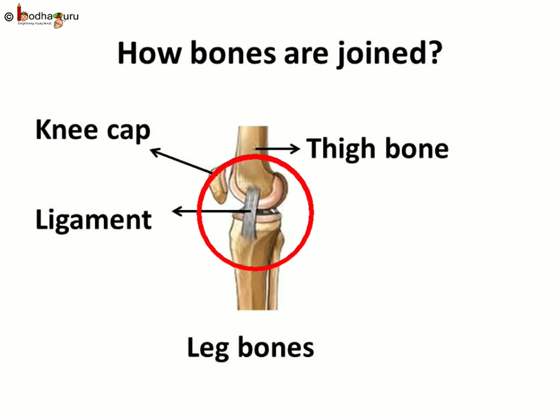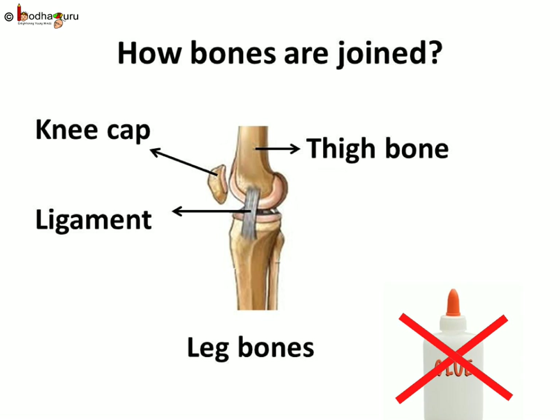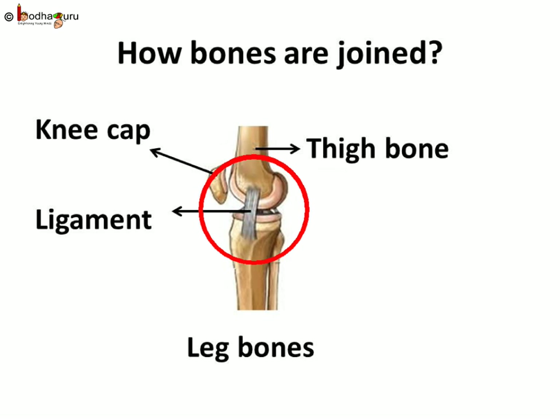Have you thought about how bones are joined together? Is some glue used to join the bones to form the skeleton? Tissues that join one bone to another are called ligaments. Ligaments hold the joints together.